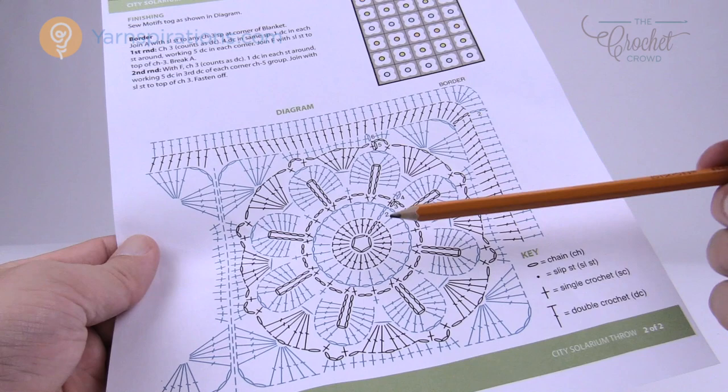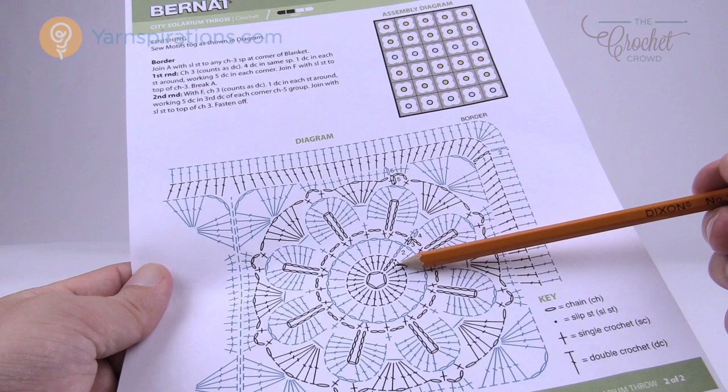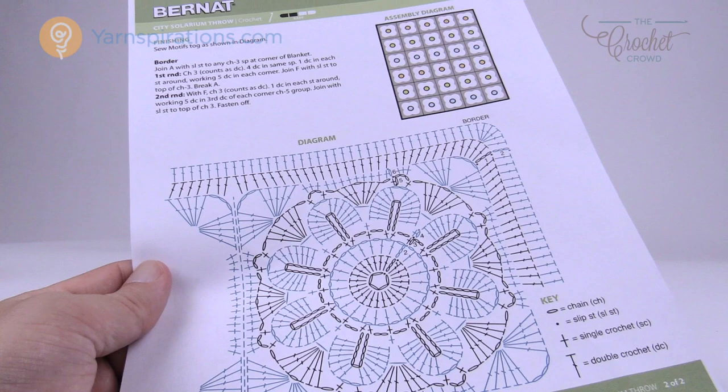Looking at the diagram, we're going to chain five, make a ring, then chain three and do twenty-three double crochets all the way around. In the rules of crochet for this pattern, the chain three counts as a double crochet, so there's a total of twenty-four. It's really important at this stage to make sure you get twenty-four right off the hop, because if you don't, none of the other stuff will stay in balance. So let's grab our hook and go.